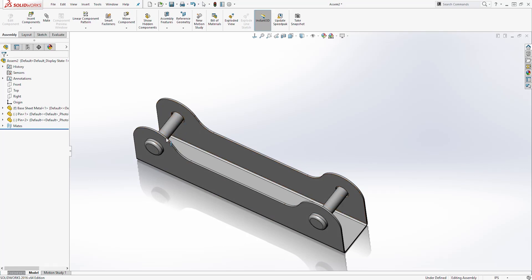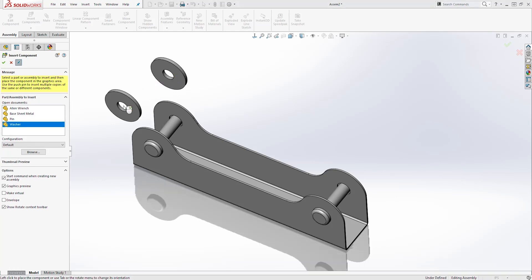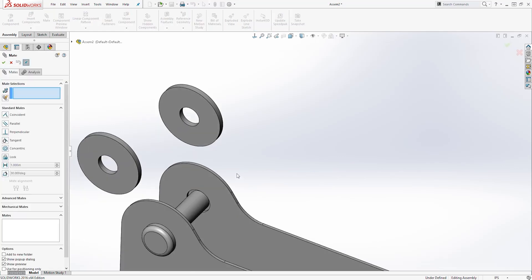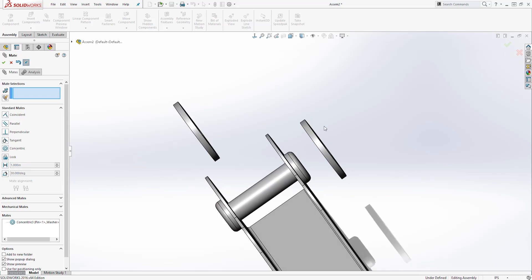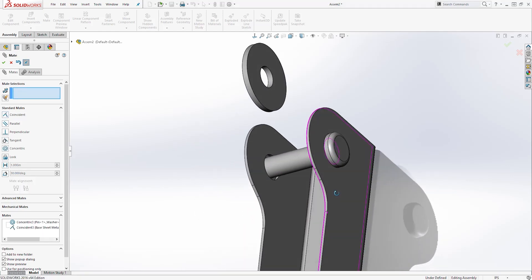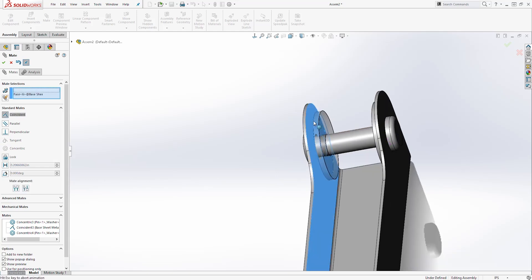The next part we are going to bring in is the washers — we want two washers. So let's click Insert Components, select Washer, click Keep Visible, add it twice, and click OK. Then select Mate: select the circular face and that circular face, click OK. Then select this face and this face, click OK. Do the same thing with the second washer — select that circular face and this circular face, click OK, then this face and this face, click OK.